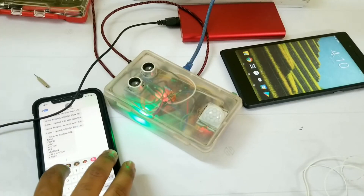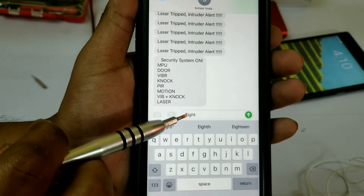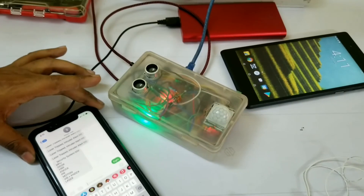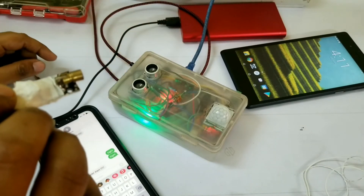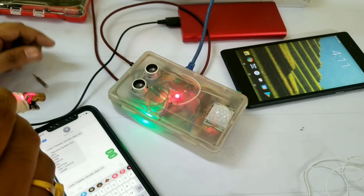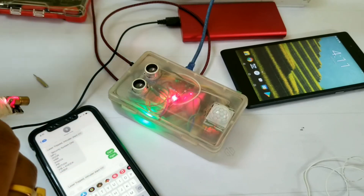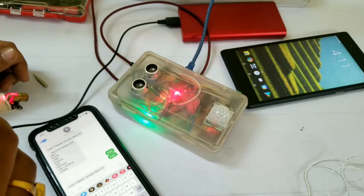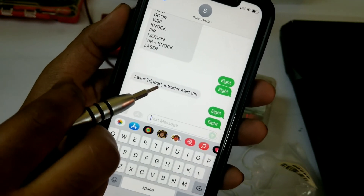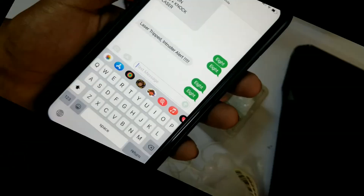Now let's switch to mode 8 — the laser trip switch mode. I have written '8' and I'm sending it to the GSM module. The alarm is sounding because the laser is not touching the LDR. Now I have put the laser beam on the LDR, and as soon as I cut it with my hand — imitating someone passing or tripping the switch — the alarm sounds and accordingly a message appears on the phone. These are just two of the eight modes; the rest will be shown in a later part.